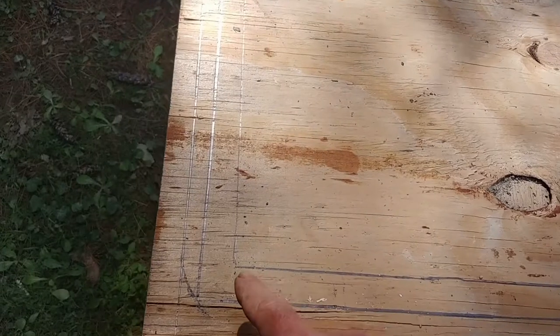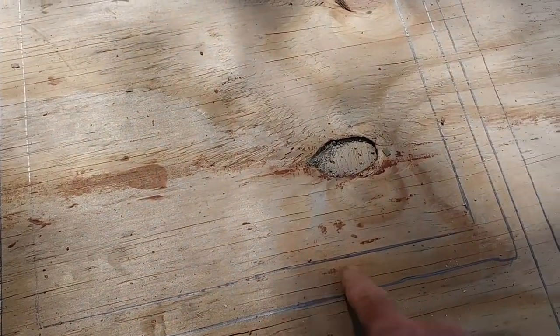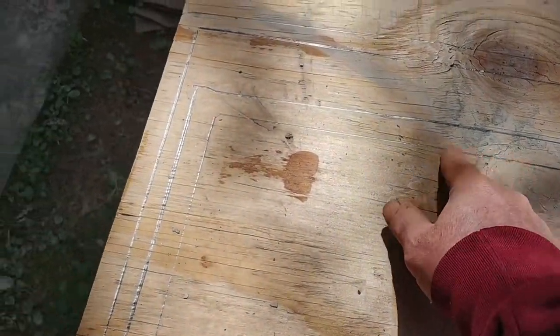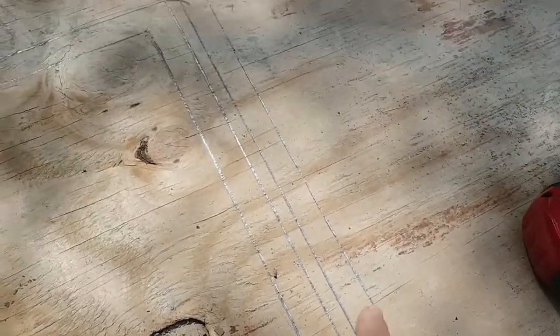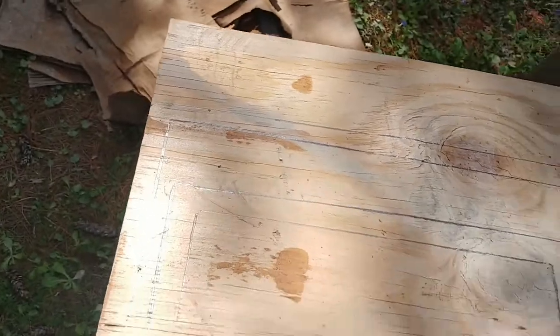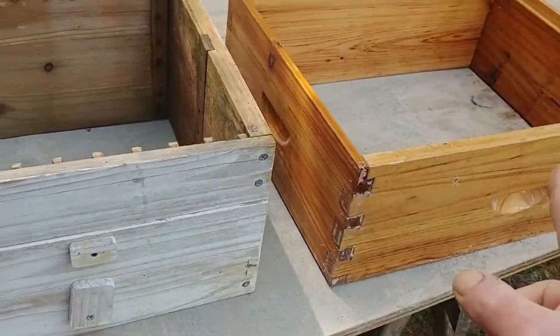Now when I cut this, I'm only going to cut the inner square — this inner line is the only one that gets cut out. And then the outer edge is the only one that gets cut out. Once I've got that done, I can adapt either box to either system.